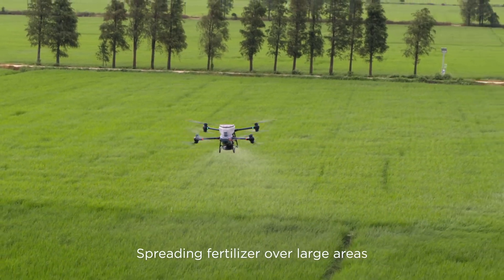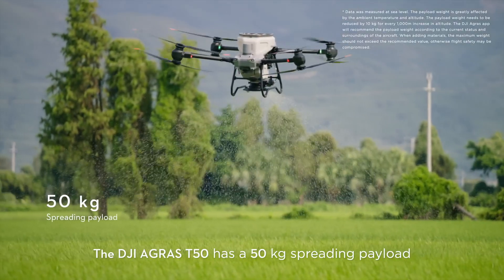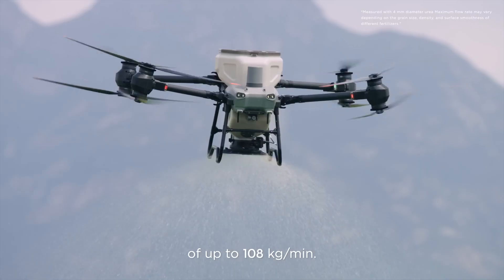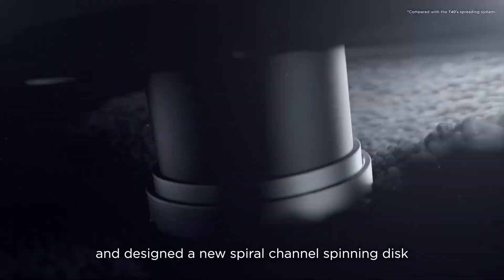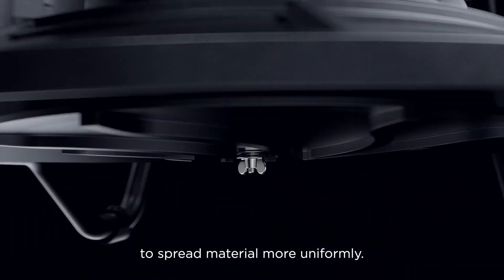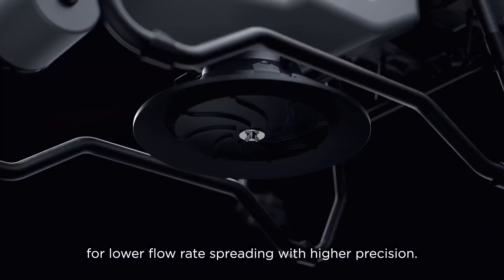Spreading fertilizer over large areas requires elite power. The DJI Agris T50 has a 50 kilogram spreading payload and a flow rate of up to 108 kilograms per minute. We've doubled the spreader motor's torque and designed a new spiral channel spinning disc to spread material more uniformly. You can also switch to smaller hopper gates for lower flow rate spreading with higher precision.